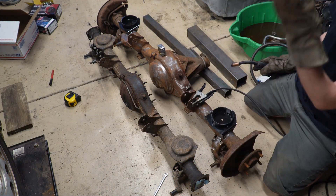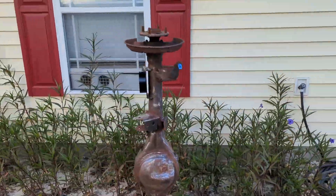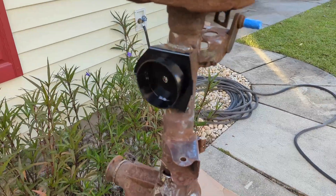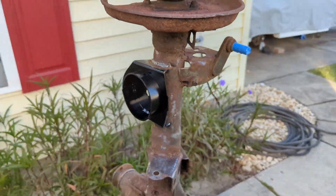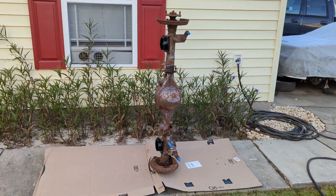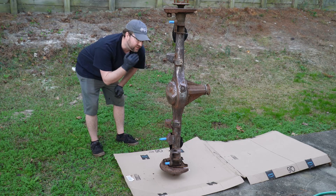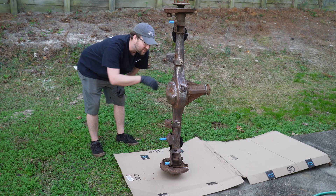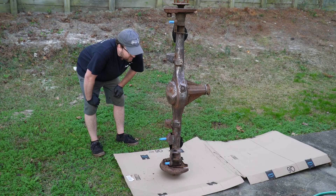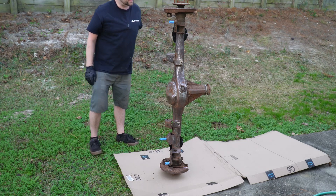Those are welded on. The axle now has the new spring perches welded on with a couple of things taped up and we're ready to paint. I just don't know if the side of my house is the right spot. Ideally I should sandblast this because there's a lot of pitting, but this is as good as I can get it with hand tools, so we're going to go ahead and spray it now.